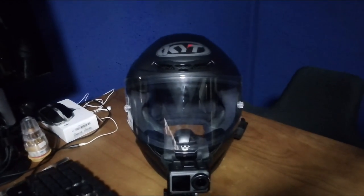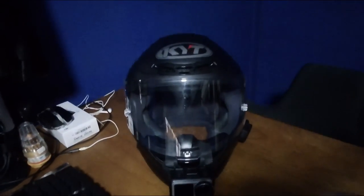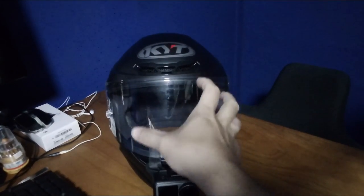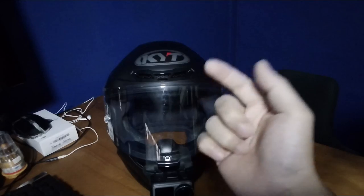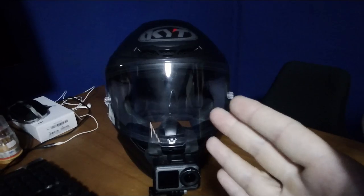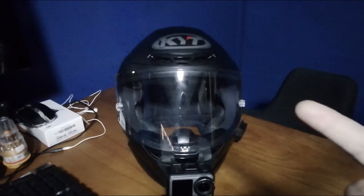Hi guys, welcome back. On the last video we talked about the KYT helmet — it doesn't come with an internal sun visor, so we tried to source for a few options. Number one is to buy the transition visor provided by KYT, which is about 70 to 80 dollars, which felt relatively okay for that price point. But while exploring the idea, someone told us about photochromic film and we decided to buy it and give it a shot. The process itself wasn't very smooth sailing.